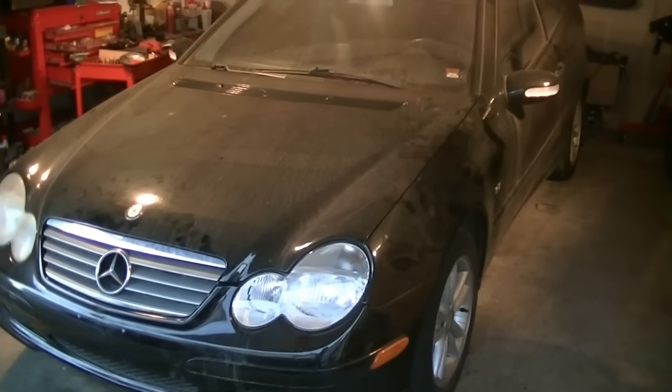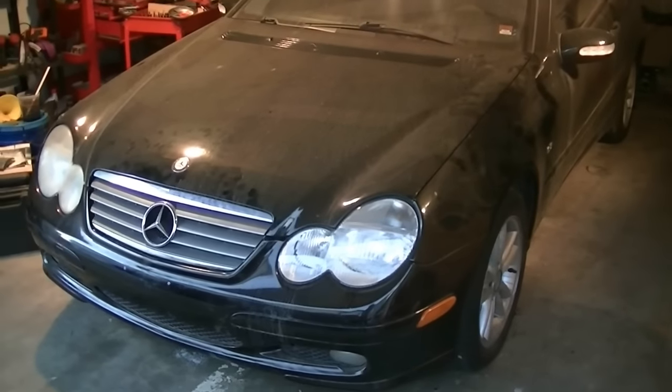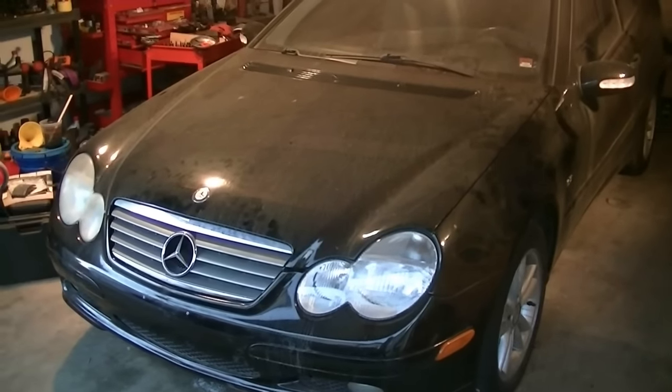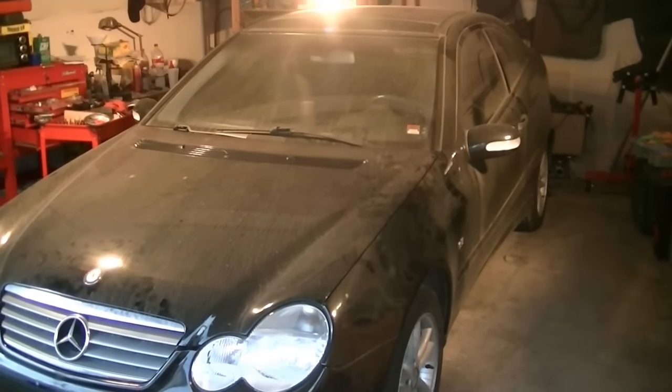Hey, what's up YouTube, here's another video by Ratched Surinches, and today we're going to be working on this 2003 Mercedes C230 with a 1.8 liter supercharged engine.